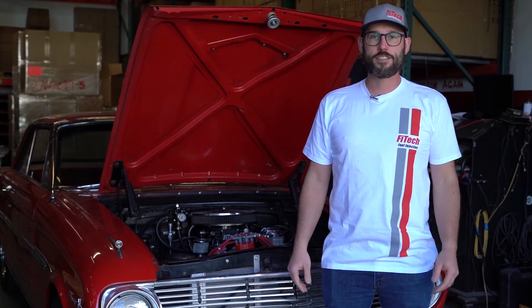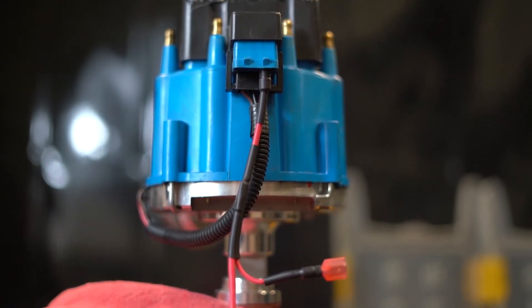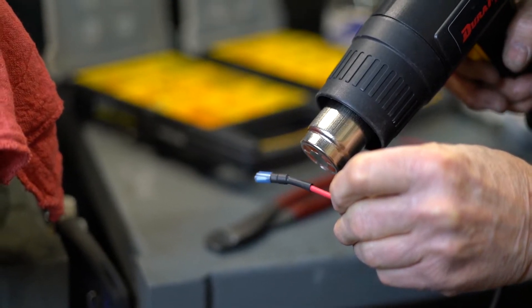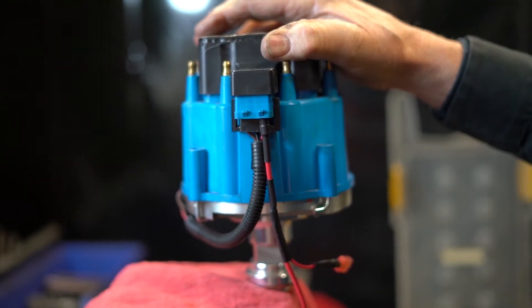Even a simple ignition system such as an HEI ignition has some special requirements. HEI distributors require a 12 gauge or larger wire to feed power to them. Too small of a wire will strain the ignition system and will cause erratic signals to the TAC.